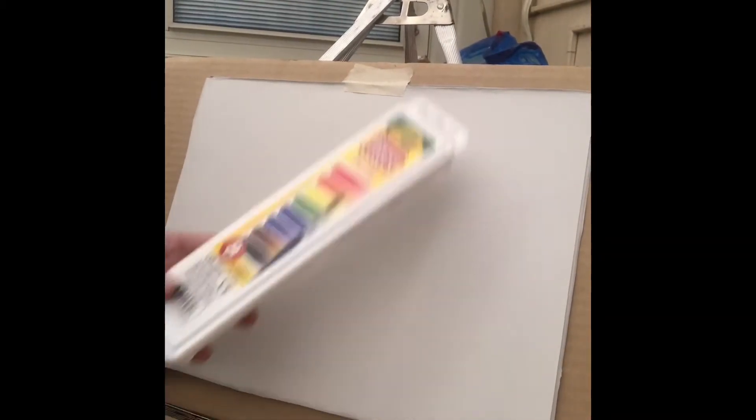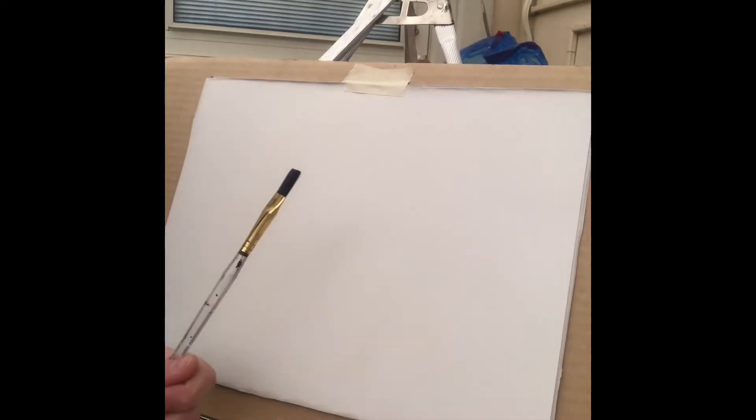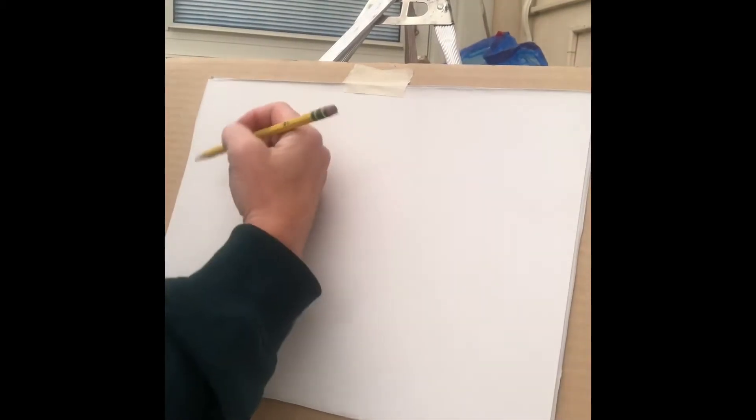Hi everyone, it's Miss Rebecca. We're gonna make three drawings today of what you can do with your name. So what you're gonna need today is a white piece of paper, a watercolor set, a brush and a pencil, and some water. You're also gonna need some crayons. So let's get started.